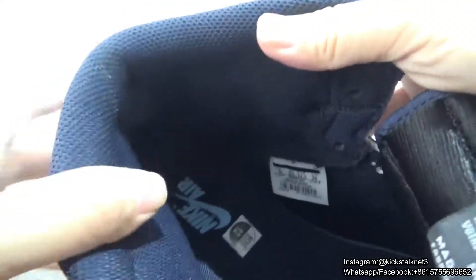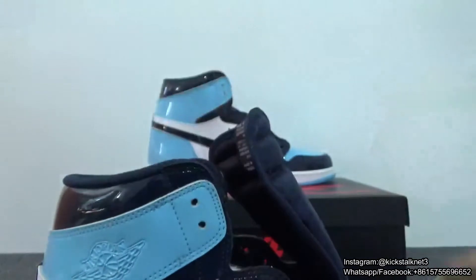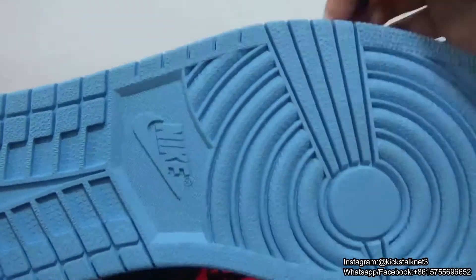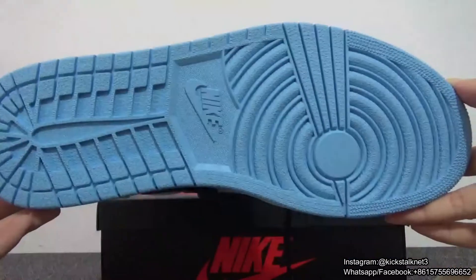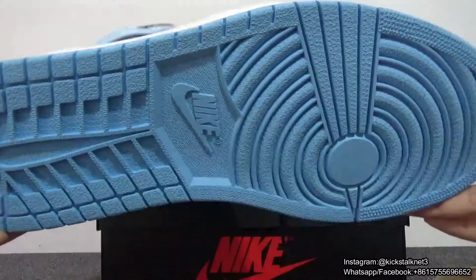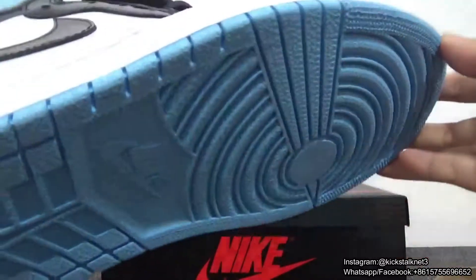And the color looks wonderful. Here, look on the bottom. You got the bottom — the University Blue on the bottom. This color looks very fresh. I love this color.